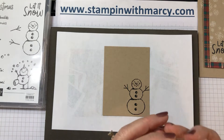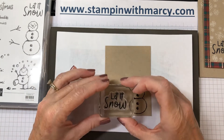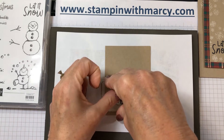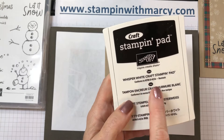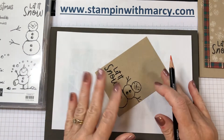Now we want to stamp our 'Let It Snow' sentiment. I'm stamping it in the Tuxedo Black Memento ink. We're going to put it just up a bit because we want the snowflakes all around. Now I'm going to color in my snowman before I put my snowflakes around, because I'll be using my Whisper White craft Stampin' pad and that does take a few more moments to dry, so I want to color in first so that I'm not smearing my ink.